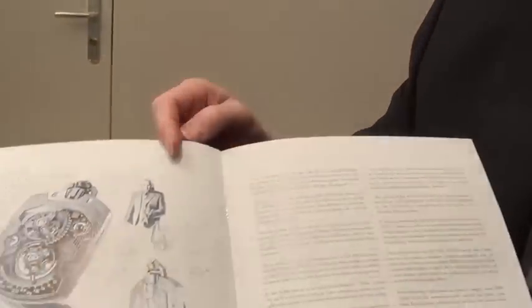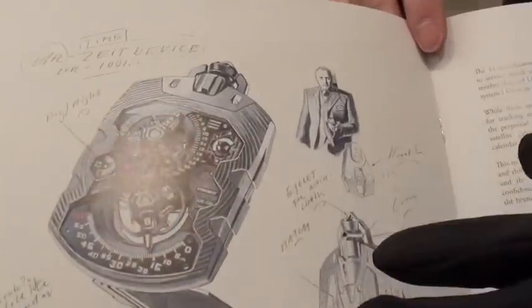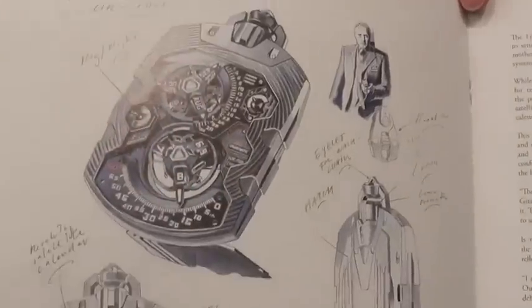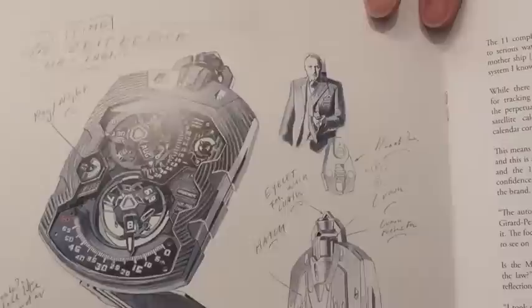Hello, I'm Cyril Devante, working for Urwerk in the Research and Development Department. So this is already an advanced sketch, but if we have an idea of a new watch, it will start more or less like this. Martin Fry, the co-founder of Urwerk, he will do a design sketch.